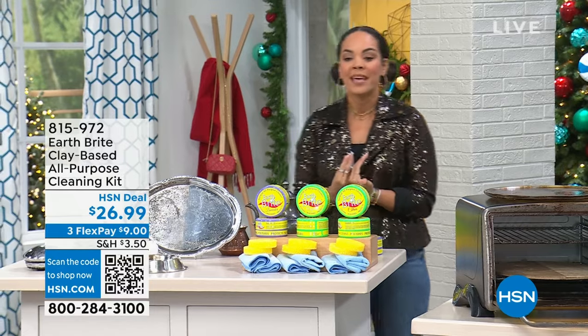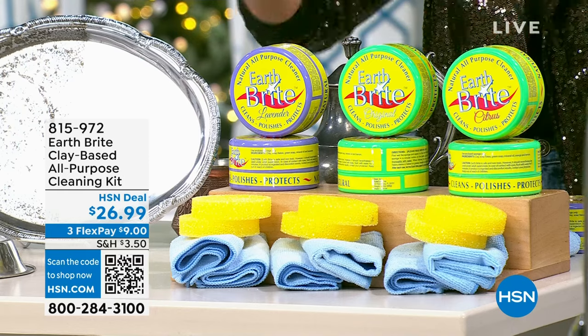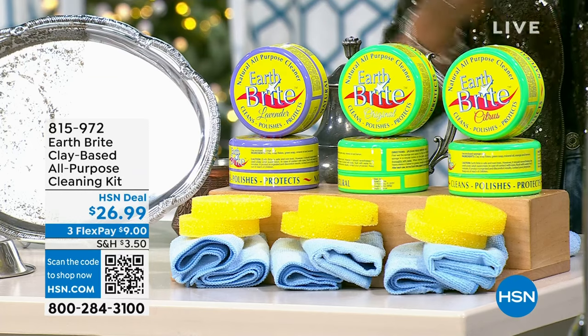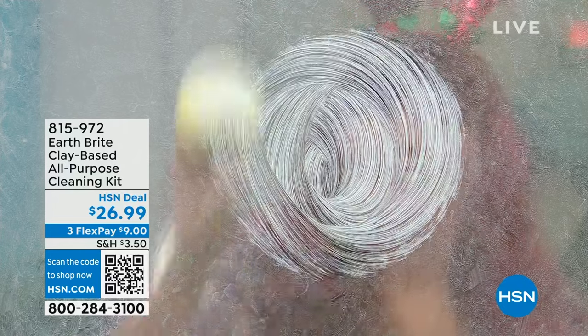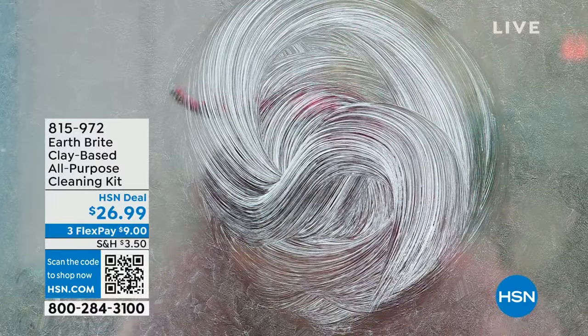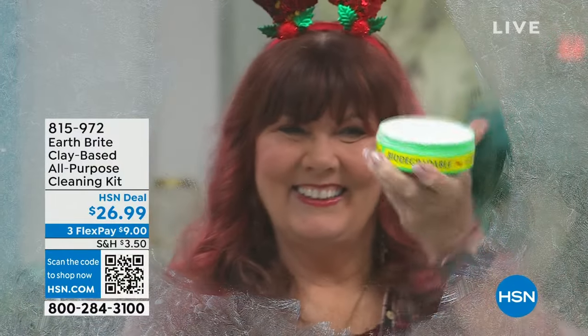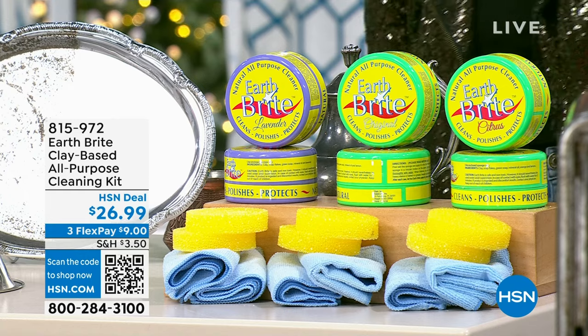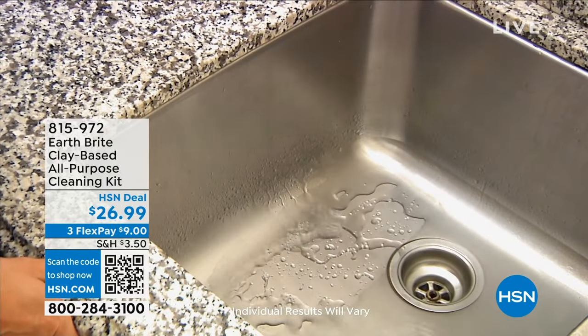A product I personally own in my home is Earth Bright. It's more on the natural side of cleaning because it is a French white clay that is inside, hand poured and air dried. You just add a little bit of water and then you're ready to go — cleaning and polishing glass, stainless steel, all the things. Our guest is Terry Toner. We have it in original, citrus, and lavender — lavender is the most limited. Everyone gets two tubs, 10 and a half ounces each.